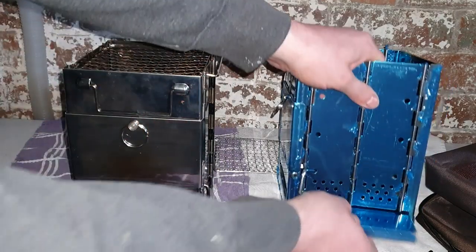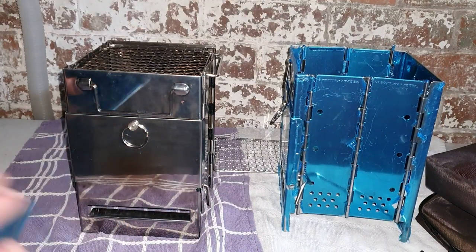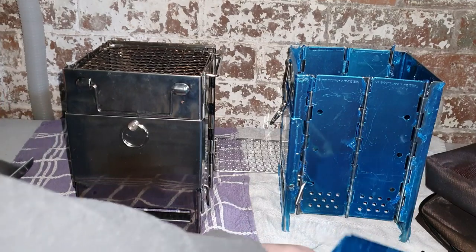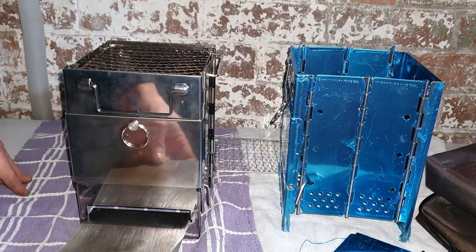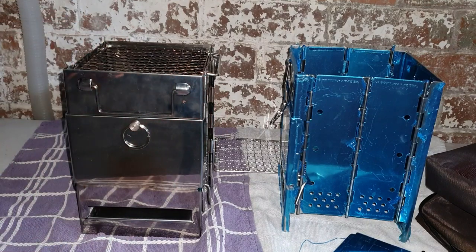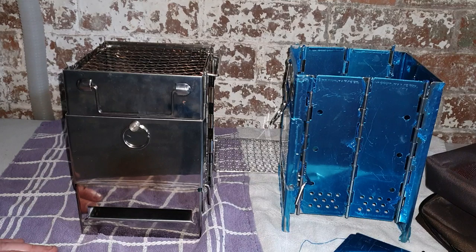I've cut the tray down — you can see how much I've cut it down by putting them back to back. What I can do now is use this tray going through the front entrance. That once again gives it a little bit more strength. It's crazy but it actually works — it really does.